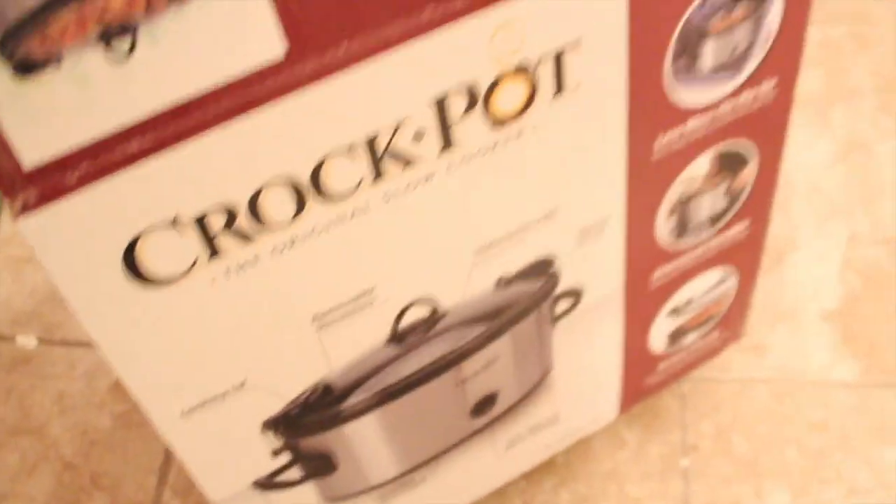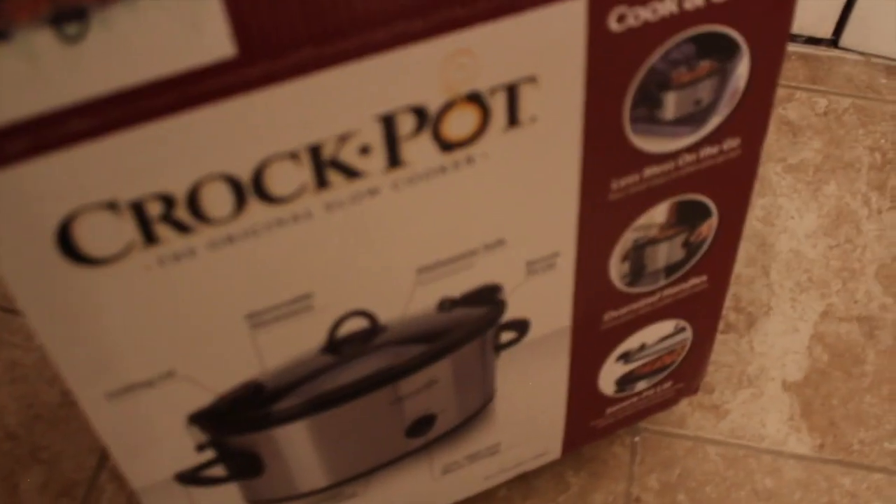Let me show you how the box looks. I think it only cost me like 30 bucks. That's how the box looks — like I said, I got this from Walmart. Excuse the trash in here, that'll be going out soon.